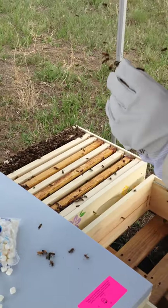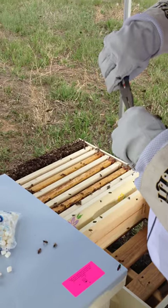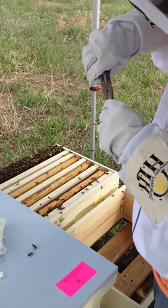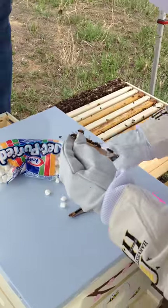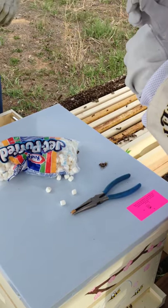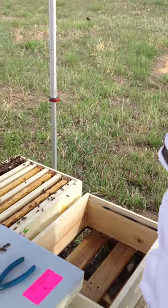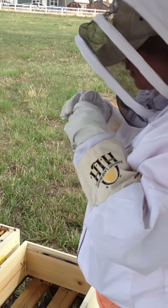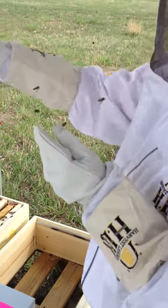I'm wanting to avoid them with my face. You don't need to do that. I got it in a little too far. That's perfect. If it's not, we'll pull it out.